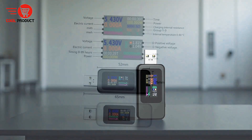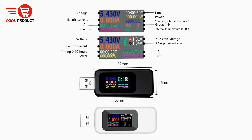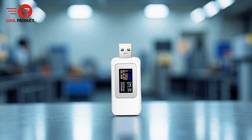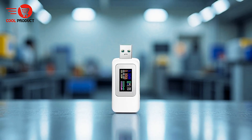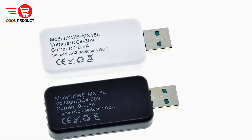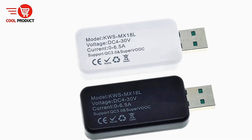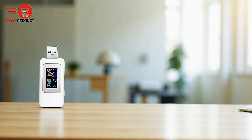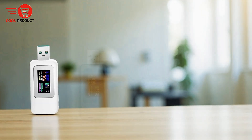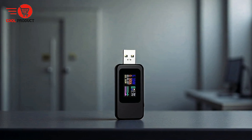This ensures it works seamlessly with most modern smartphones, tablets, and USB-powered electronics. Users can also take advantage of load resistance and discharge power analysis, which provides valuable insights into how devices handle electrical loads and helps optimize performance and efficiency. The MX18 allows for real-time monitoring of voltage, current, power, and energy, giving precise feedback on charging conditions, and can function as a multimeter for checking voltage and monitoring current.